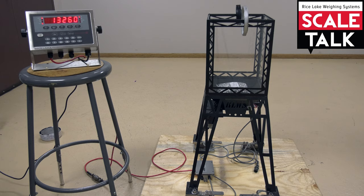If we wanted to test beyond that, we would take the test weight off, add more product, add the test weight back on, and keep building that up until we're sure it's weighing correctly at higher values.